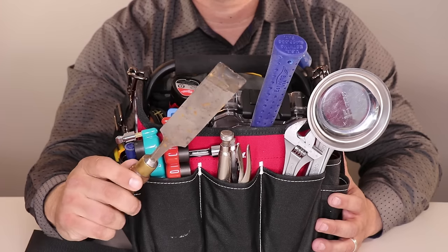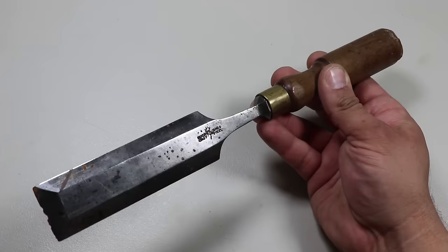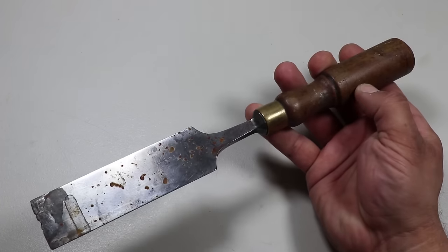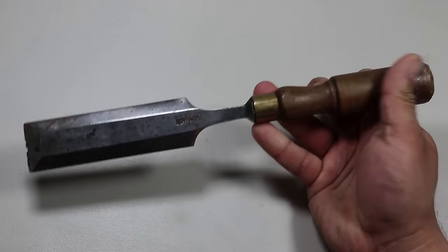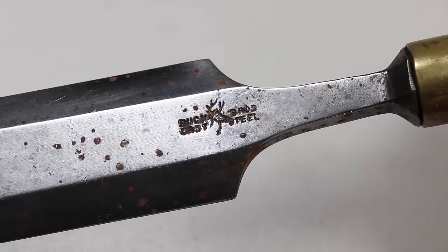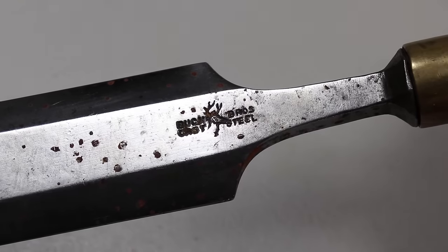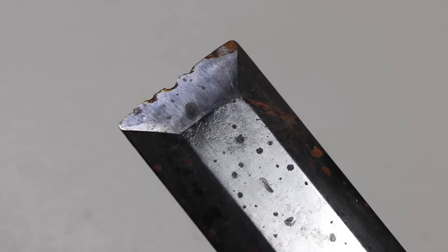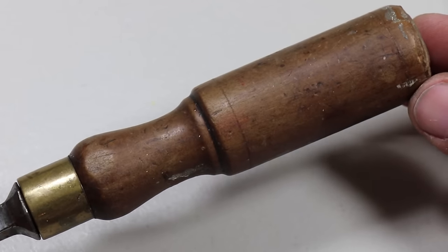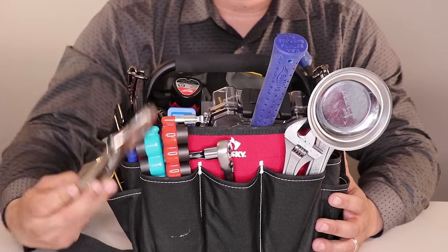This is a vintage Buck Bros cast iron chisel made in the USA. It was my paternal grandfather's chisel, as you can see by the wear and tear. It's tough to find a high-quality, made-in-America chisel that I'd consider an heirloom tool. I use the sharpened edge to chip, carve, and cut into solid materials such as wood. Someday I'd like to replace it, but it's pretty cool to have your grandfather's chisel.